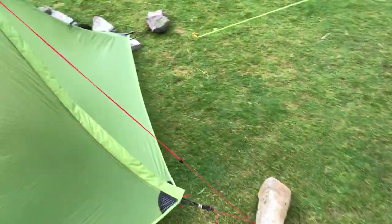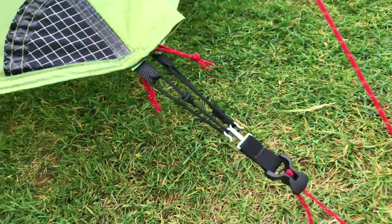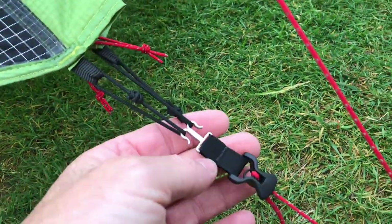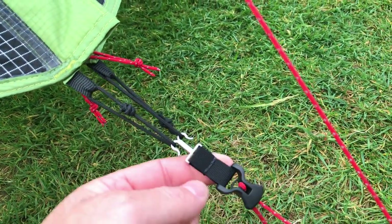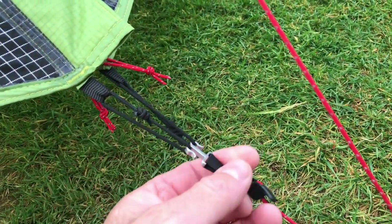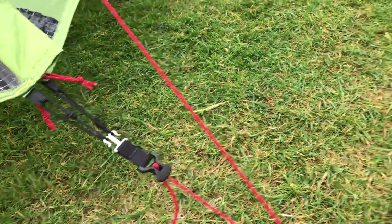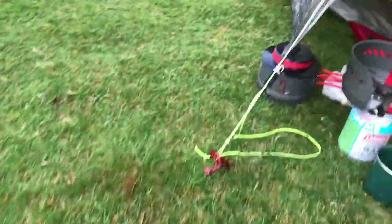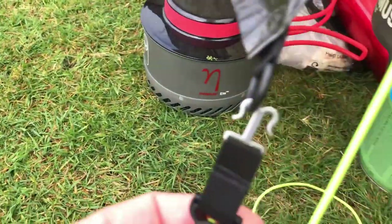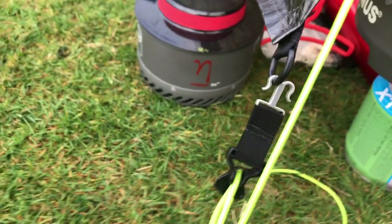Luckily Dan — the mystery YouTuber — very kindly gave me a replacement part. This part is metal, a different shape, simpler design, and stronger. He had some spares on his Z-Packs. So that's very kind of him — I was very grateful, and he's upgraded my tent. Marvellous.